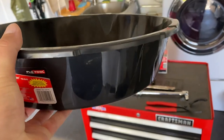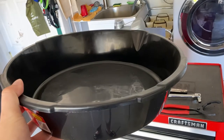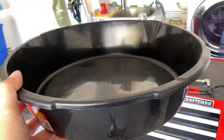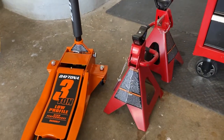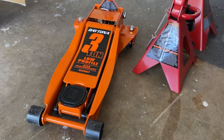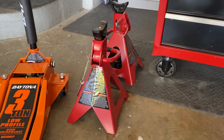Another thing you need is a pan for the oil — you're going to have to drain out the old oil and you can't just let it go on the floor, so you need to put it in the pan so you can dispose of it after. The last thing you'll need is a jack and jack stands. These help you jack the car up and give you space underneath, while the jack stands hold the car up and keep it from falling.